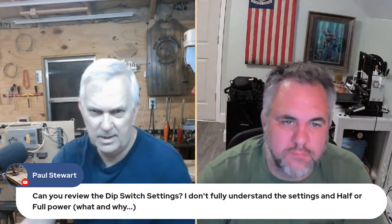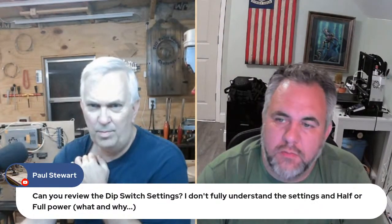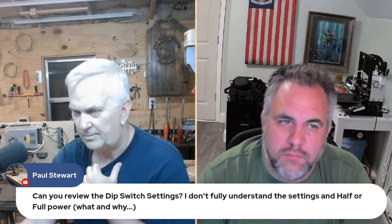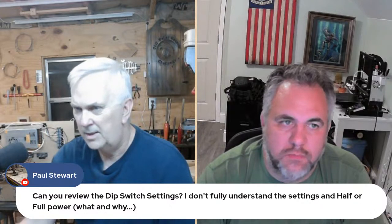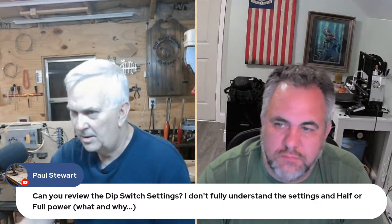Ryan's going to help me watch the chat because I'm really not going to be paying any attention to it. I've got another camera set up over here that I'm going to turn on and it'll point to my demo board. We got a question: can you review the DIP switch settings? I don't fully understand the settings and half or full power — what and why? Okay, we can do that. Let me switch cameras to start off — y'all don't need to see what I look like.